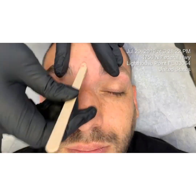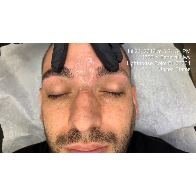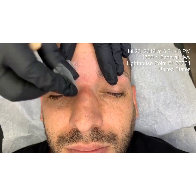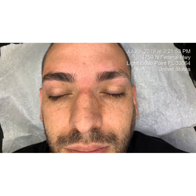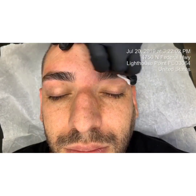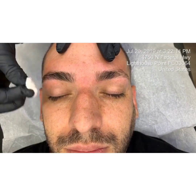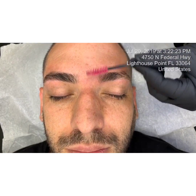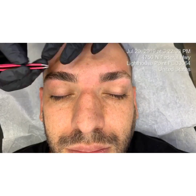This is my final wax strip application, which would be considered a cleanup strip. My guest is not a fan of witch hazel, so I'm applying aloe vera gel. It's a tad bit of a thicker consistency so it's okay to put on before or after you tweeze. In this case I put it on before, which is totally fine because as I'm tweezing the product is being absorbed by his skin.